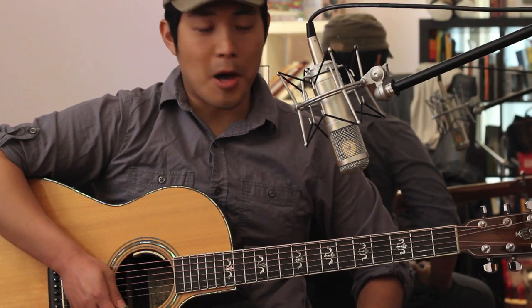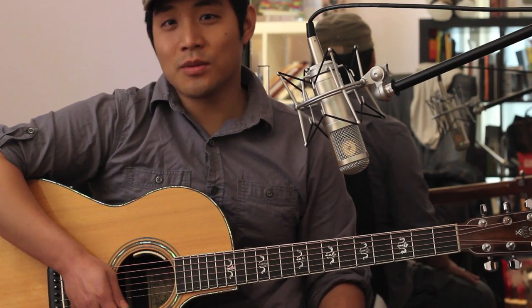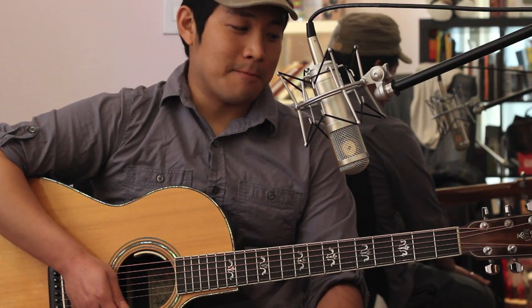So that's pretty much the whole song, at least for the acoustic guitar. If you have any questions, just let me know. Please feel free to subscribe to us on YouTube and like us on Facebook. Thanks so much for watching — see you guys later, bye-bye.